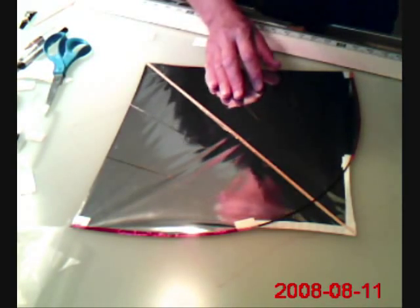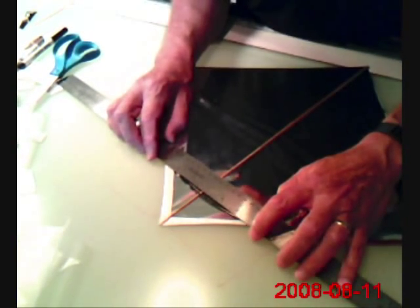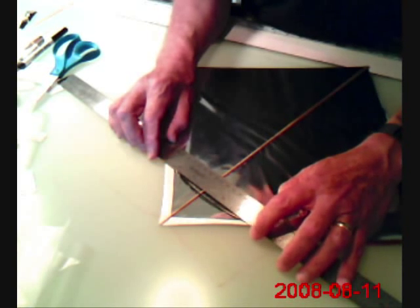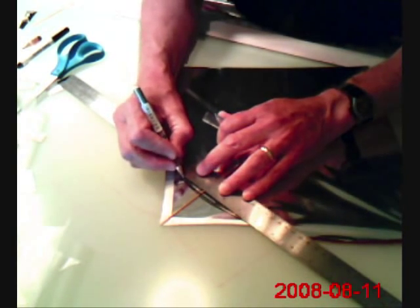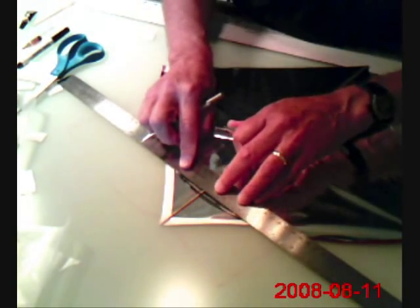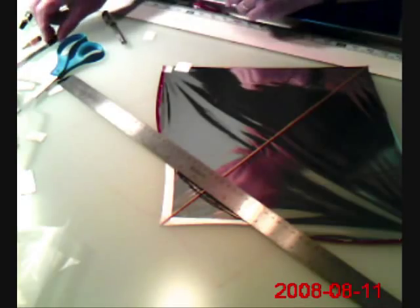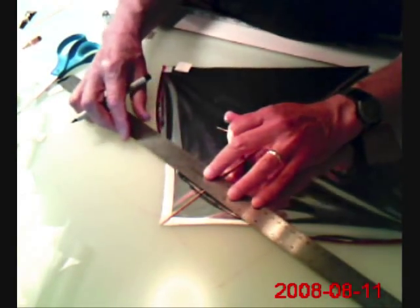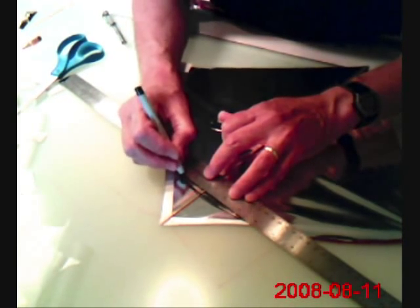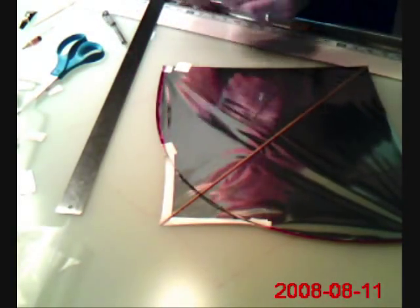The next part of the process is to make the bridle and identify the connection points for the bridle. What I do is place a ruler so that it lines up to the center — one of the marks lines up to the center of the spine. I want to mark this kite at an inch and a quarter on either side of the spine. I use that as my bridle distance — inch and a quarter, not inch and three quarters. So I mark it on the bow itself with a silver pen, and then also mark it below the bow and above the bow on the back side of the skin. This tells me where I want to put my reinforcing tape for the bridle holes.